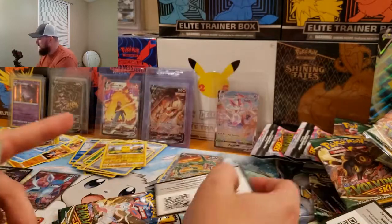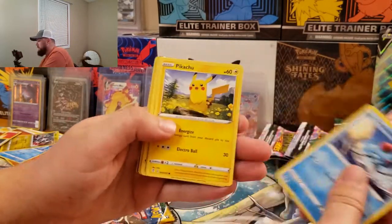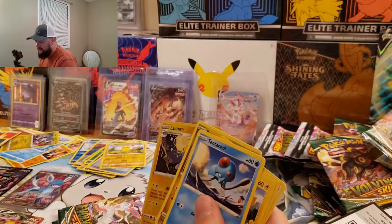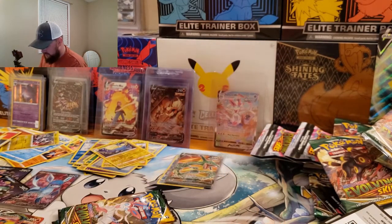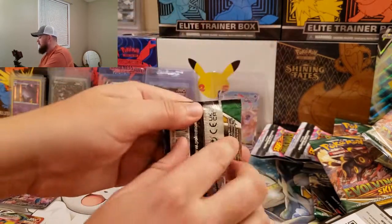I see something else — we got another VMax in here. We got Tentacool, Pikachu, Sealeo, Lilipup, Bagon, Lanturn, and a Garbodor. Some more garbage — more garbage, taking out the trash.